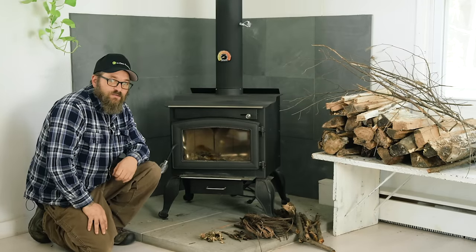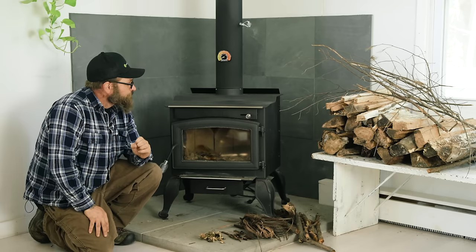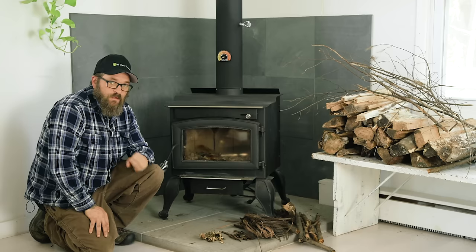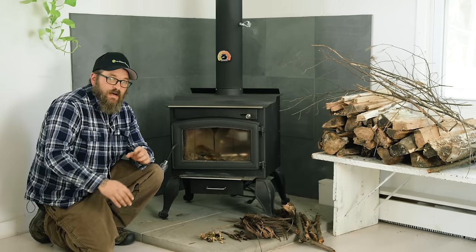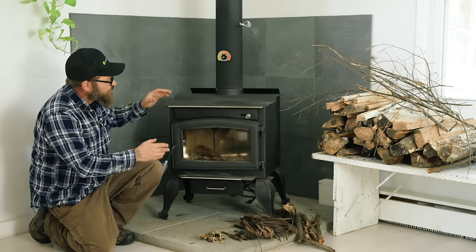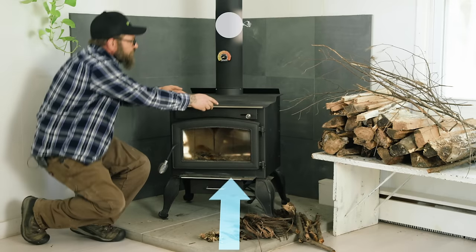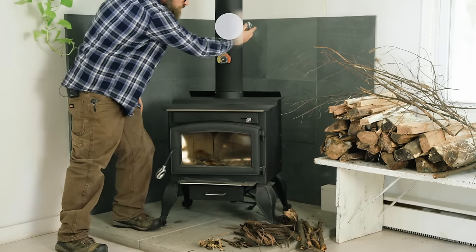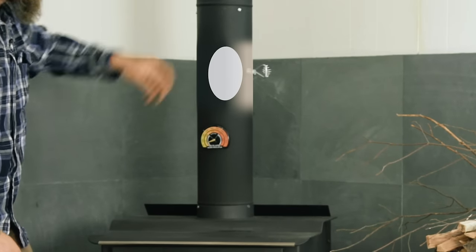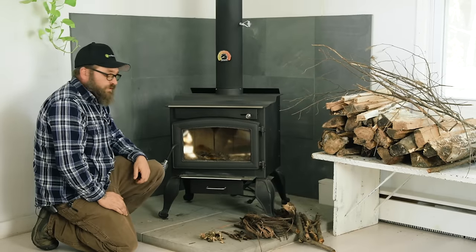We're going to start a fire in this wood stove. There are a couple of key things to remember: wet wood is the enemy, and what comes in has to go out. Air is going to come in, burn in the fire, and then go out through the damper. The damper needs to be going straight up and down to let the smoke out. Now that we can get air in and air out, we can start.